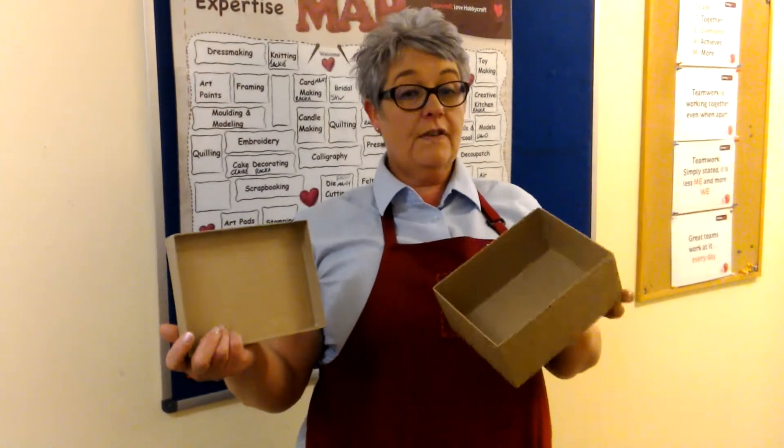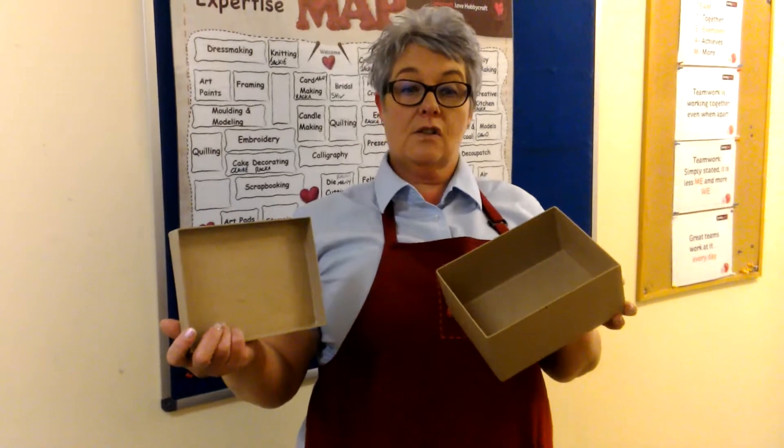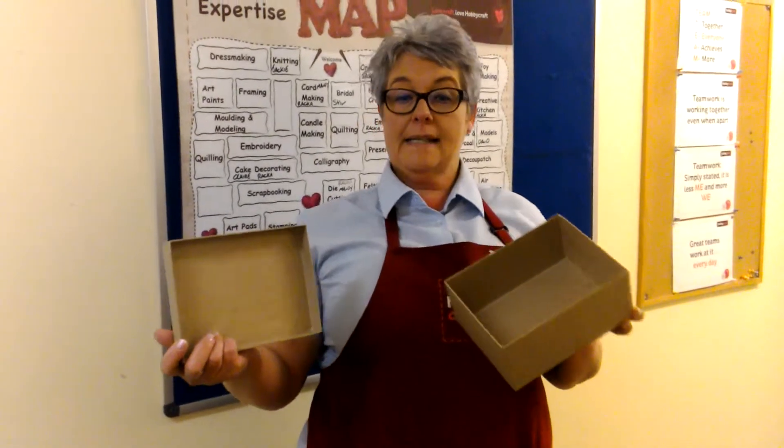If you're stuck for inspiration or ideas, please ask a colleague in store who will be happy to help. Let's get Britain crafting!